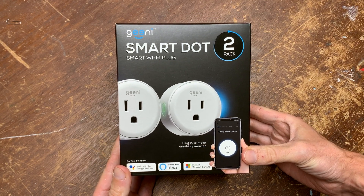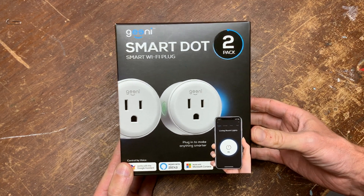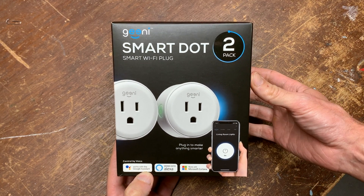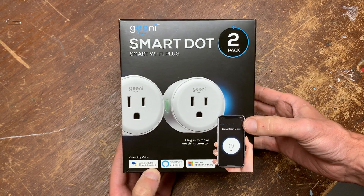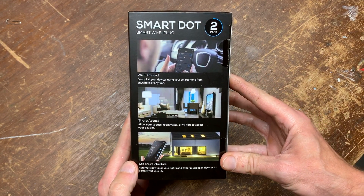This is a quick look at the Genie Smart Dots, which are the newer version of the Genie Smart Spots. Regardless of what you call them, these are just smart outlets — they connect to Wi-Fi, making them controllable using a smartphone or other device like Alexa. Let's have a look at the packaging features, see what's included, and I'll share my pros and cons along the way.